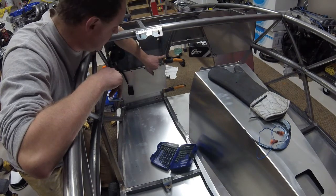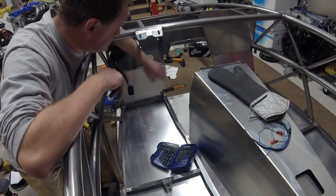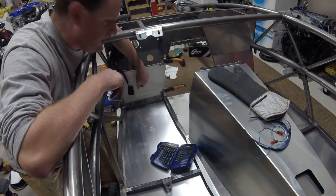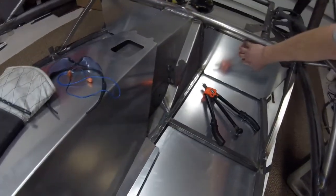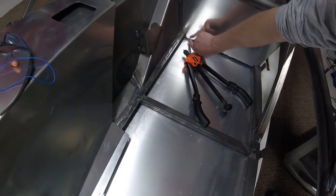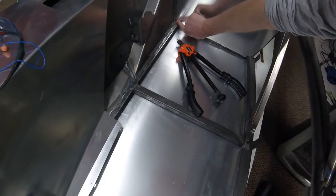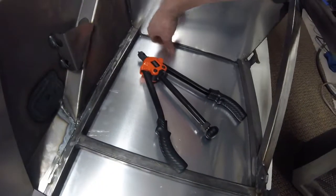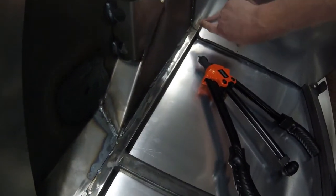Mounting these two front pieces is the next step, and then after that is getting the two rear pieces mounted. One issue with the rear piece is I cannot find a way to actually get the rivet nut gun in for the lower left two holes — you can see the gun here.